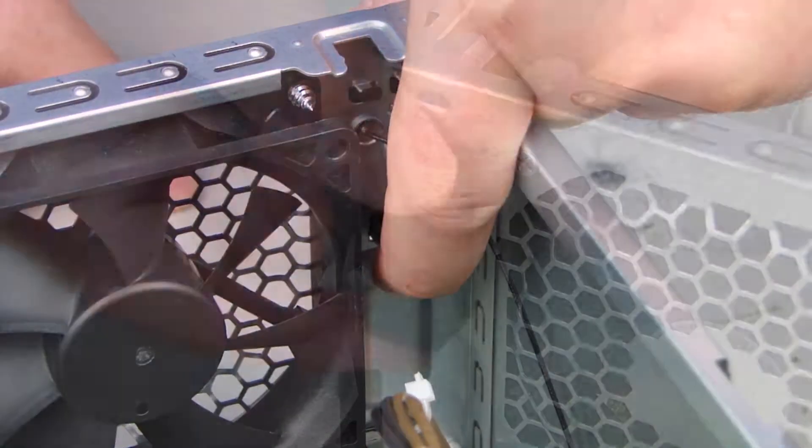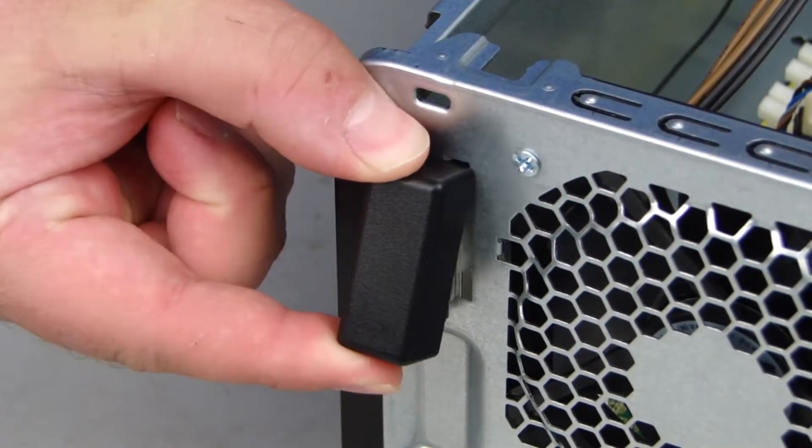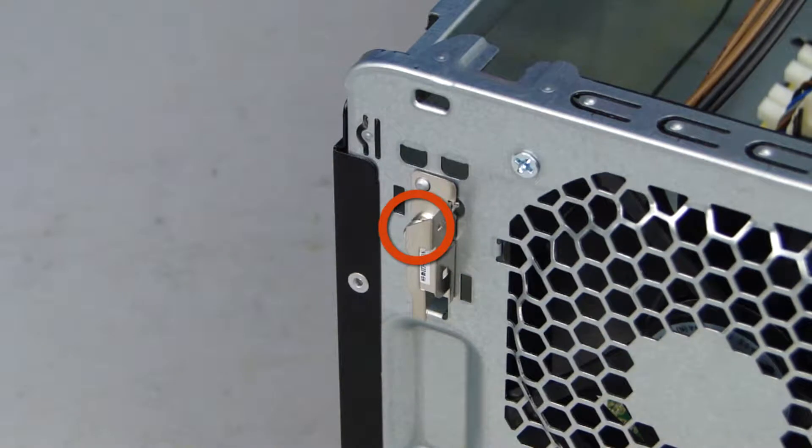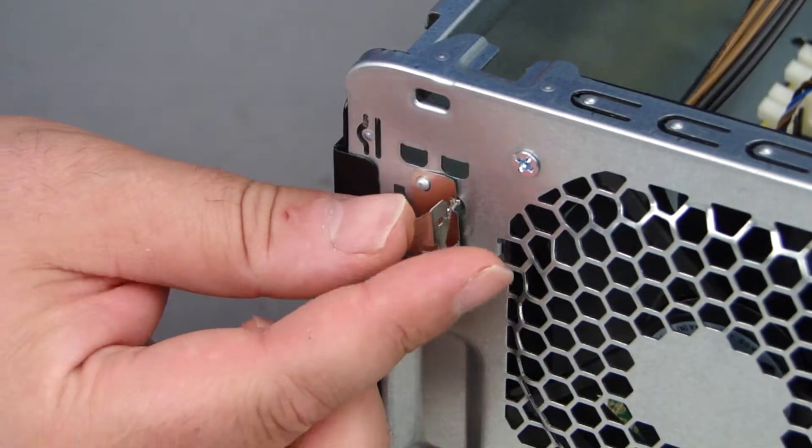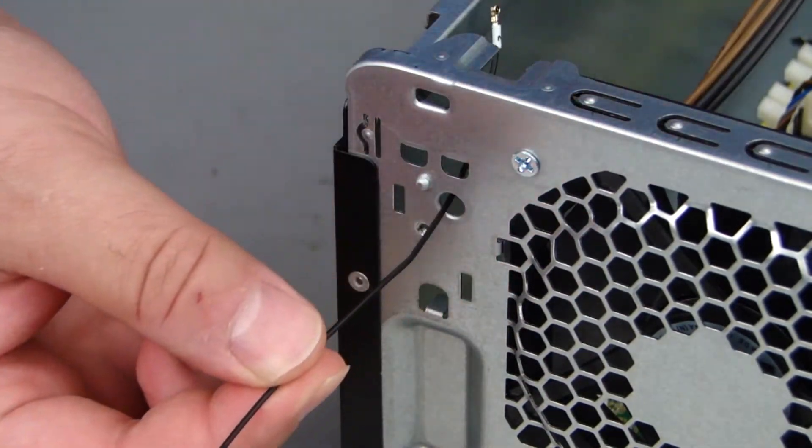Press the release tab on the rear antenna cover and rotate the cover off of the chassis. Remove the Torx T15 screw that secures the rear wireless LAN antenna to the chassis. Lift and remove the rear antenna, guiding the cable through the hole in the chassis.